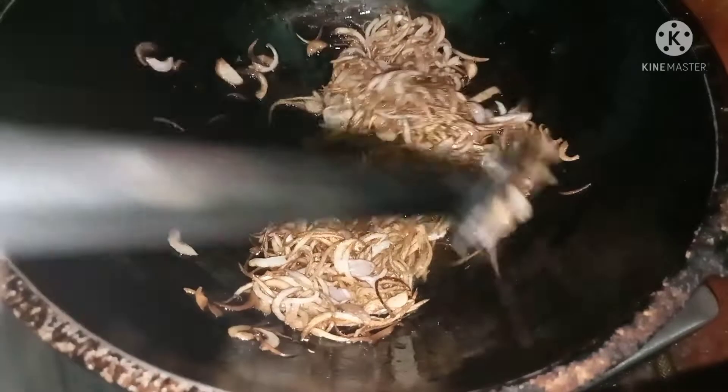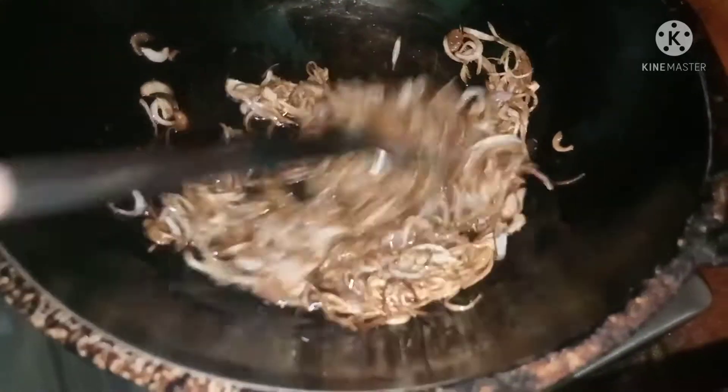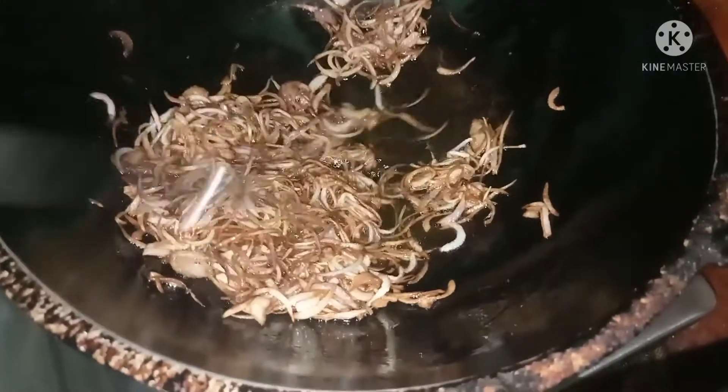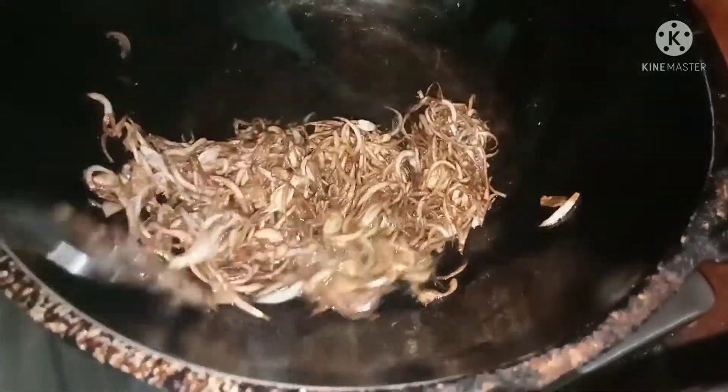If you want to make the color, it will be perfect for you. You will need to make the rest of it. This is done. This is the right size.